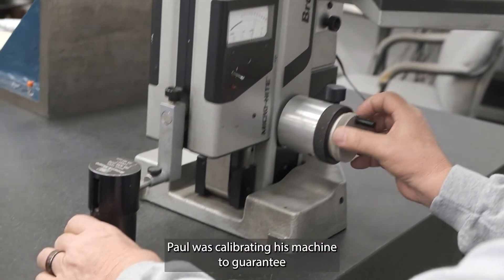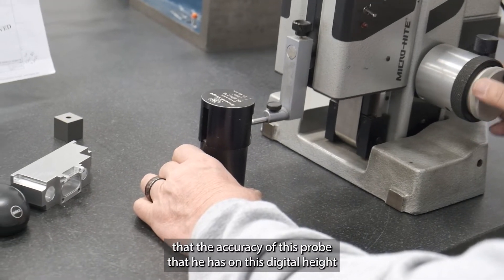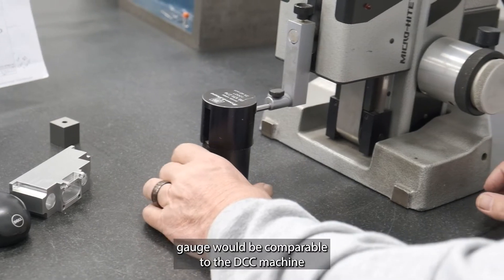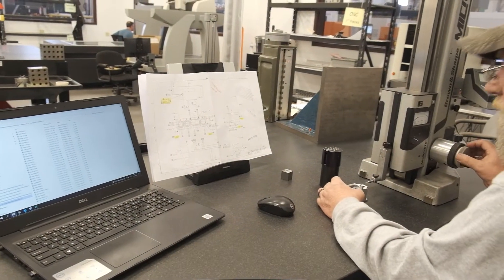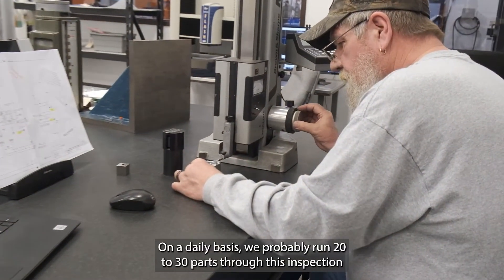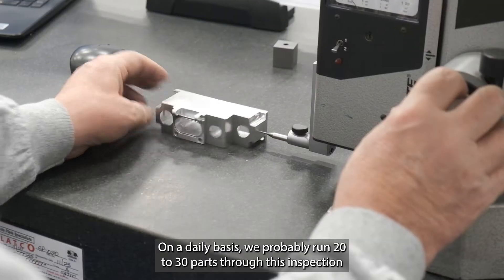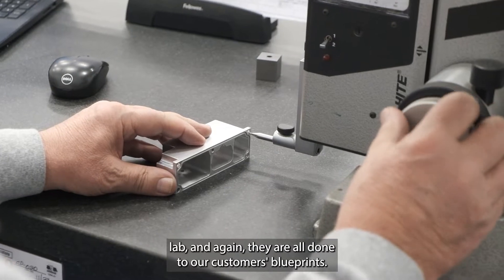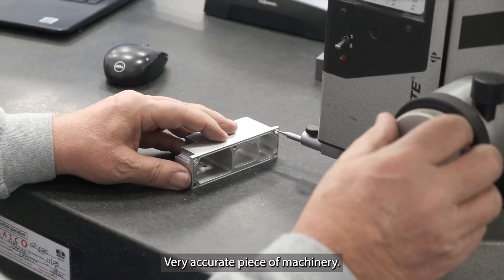Paul was calibrating his machine to guarantee that the accuracy of this probe that he has on this digital height gauge would be comparable to the DCC machine, being that of the CMM. On a daily basis we probably run 20 to 30 parts through this inspection lab, and again they are all done to our customers' blueprints. Very accurate piece of machinery.